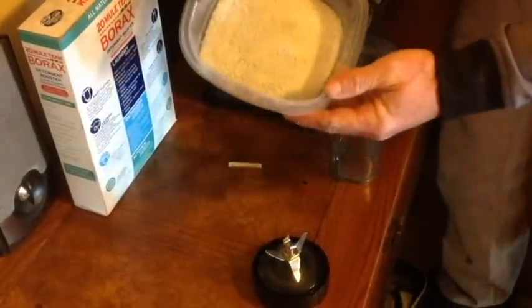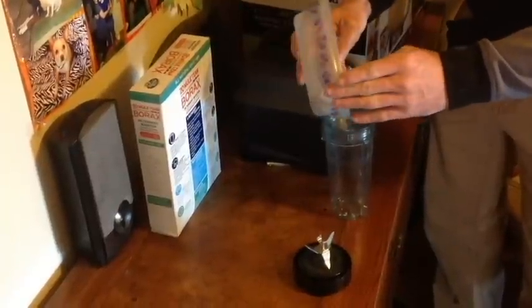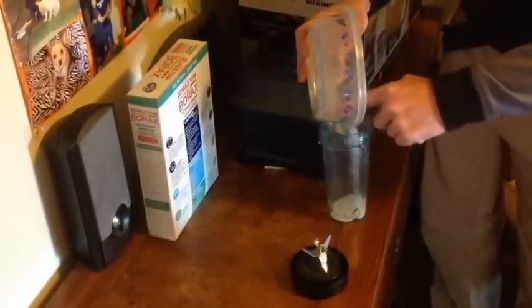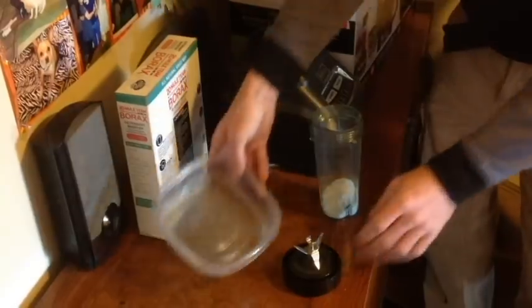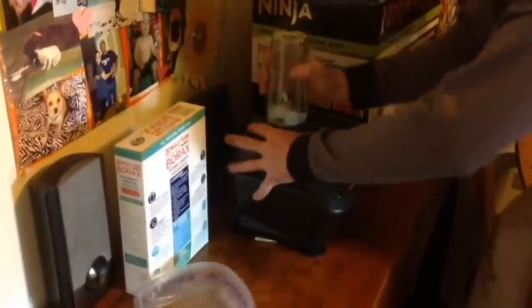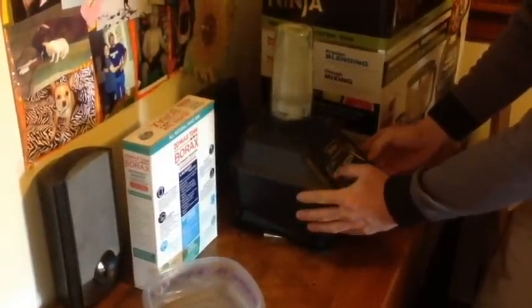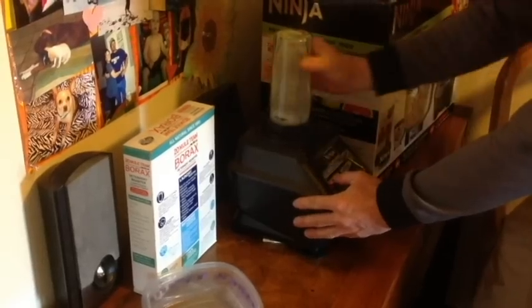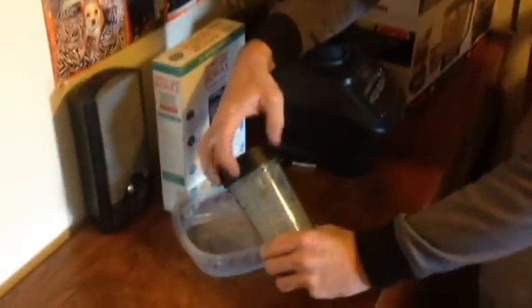Here we have the mix of alum and iron pyrite going into the blender. Running it through the blender makes it fine enough to fit in between the magnesium and the copper.